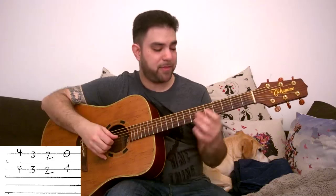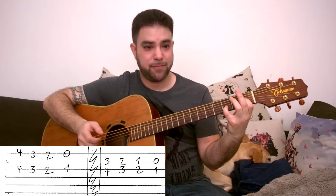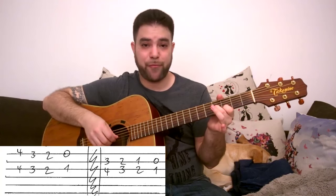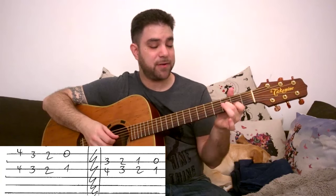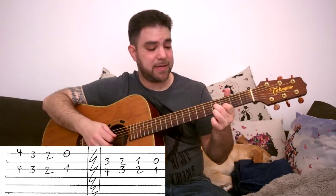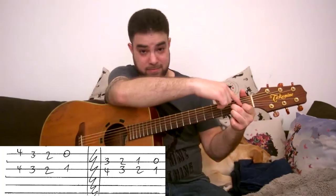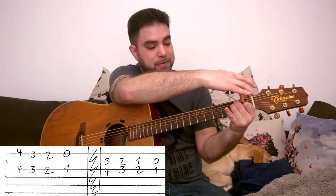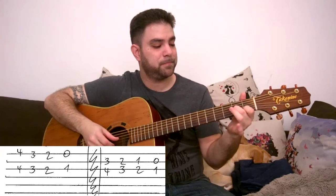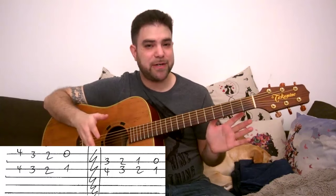Now if we choose to play strings 2 and 3, then we get this. We're not playing this — we're playing a normal E chord. So it's E7 to E. It's gonna be 3 and 4 on strings 2 and 3, then 2 and 3, then 1 and 2, and then 0 and 1. Because you have 3 and 4 here, then 2 and 3, then 1 and 2, then 0 and 1 — we're just choosing notes out of those chord shapes.